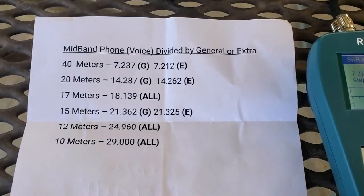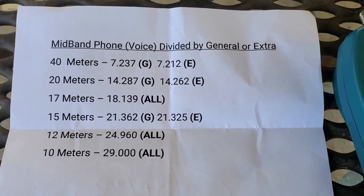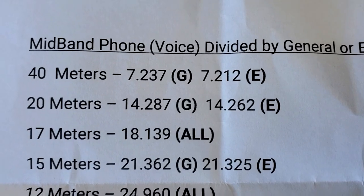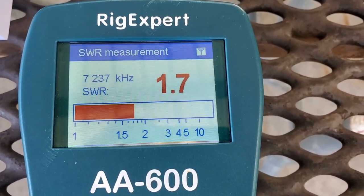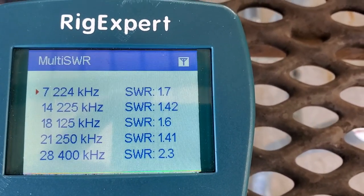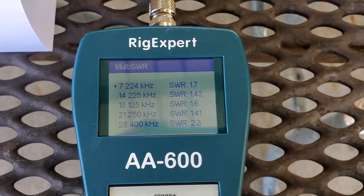For this setup, I have a printed-out sheet showing the mid-band frequencies for both the general and extra portion of each different band. My rule of thumb, especially with NFED half-waves since I'm doing 40, 20, 15, and 10, is to set it up for the middle of the 40-meter band under the general portion. That's where you get most of your contacts — that'll be 7.237. I'm going to hit the button and see what our SWR reading is. So not too bad — we're at 1.7 SWR. Let's do a multi-band frequency check. That's really not bad guys: 1.7 on 40, 1.42 on 20, 1.41 on 15, and 2.3 on 10 — that's not so great. So we're going to make some incremental adjustments cutting the wire.